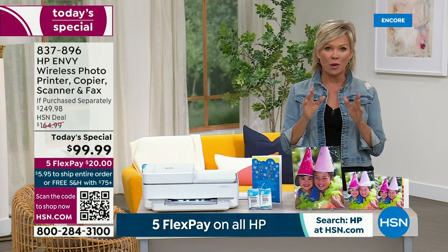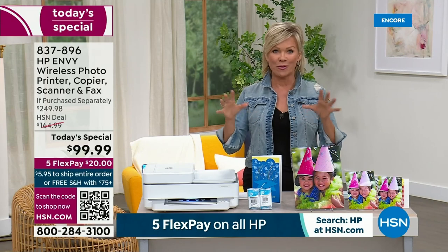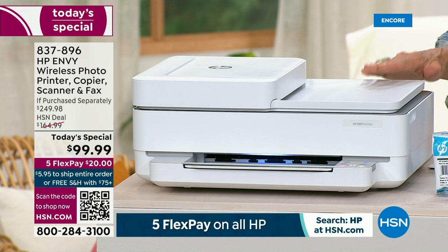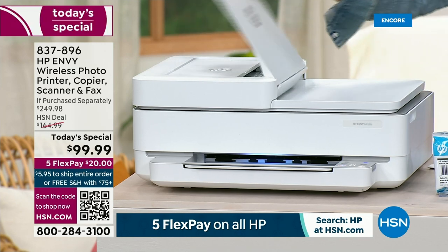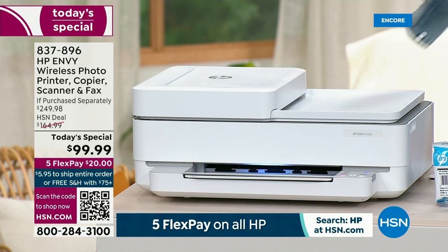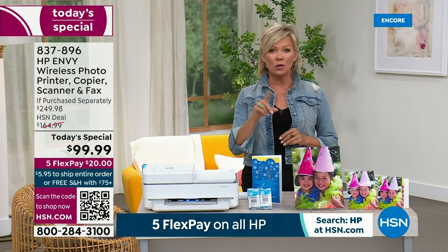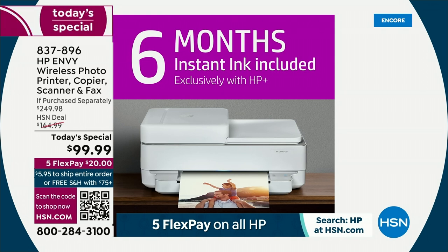You just saw one print come off, and it's one print after the other because you're getting so many things for free. It's a beautiful look, and this includes two-sided printing, auto document feeding — it will save you money and save you paper. And you're getting six months of instant ink included and a year of HP Smart Friend included.